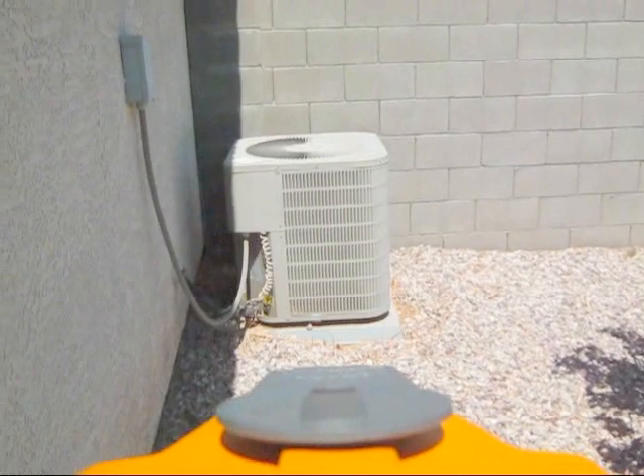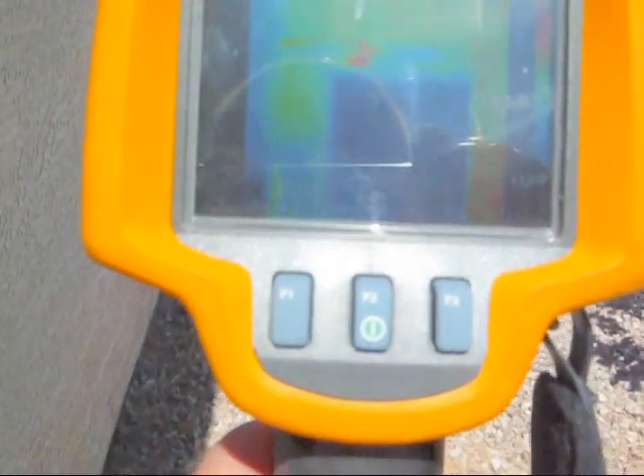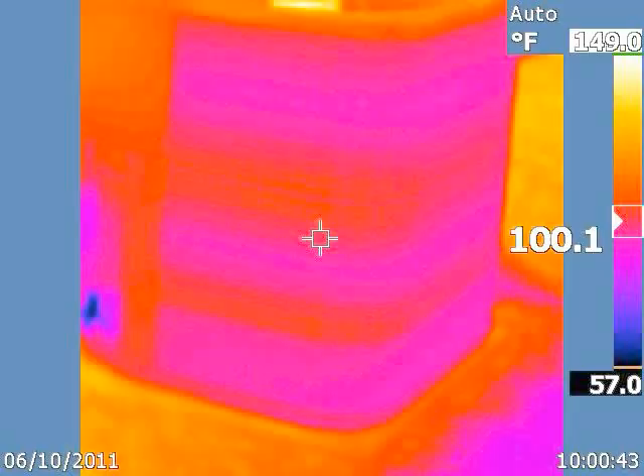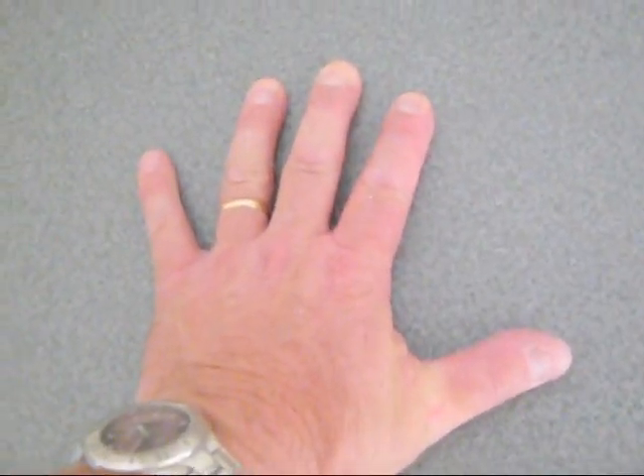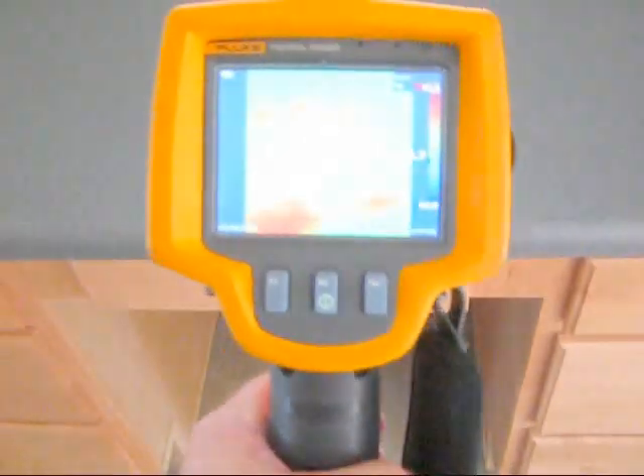We can also use the infrared camera to analyze the condition of your AC equipment on the outside, looking for consistent temperatures that indicate good airflow across the coils. Just to demonstrate the sensitivity of the camera — I put my hand on this countertop for a second, and there is my handprint. Maybe a half degree difference.